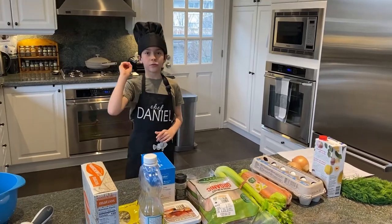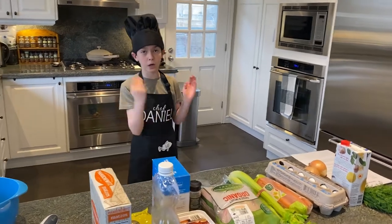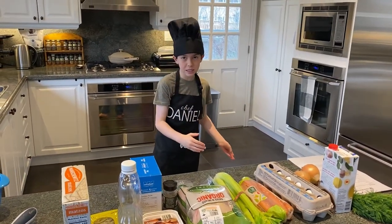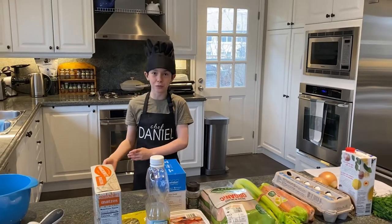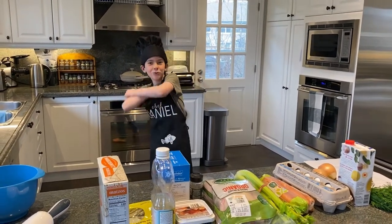We're going to have to do two things today. First, we're going to make our matzo meal and balls. Then, we're going to make our chicken soup. And then, we're going to put it all together.